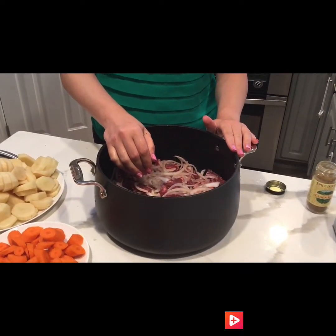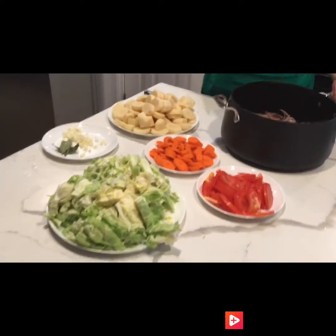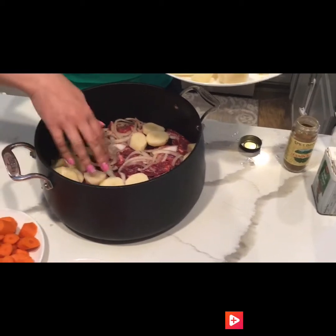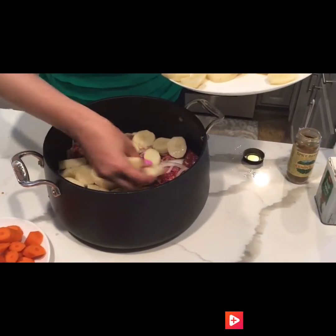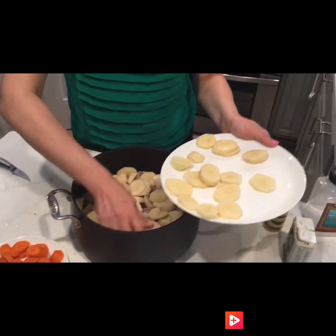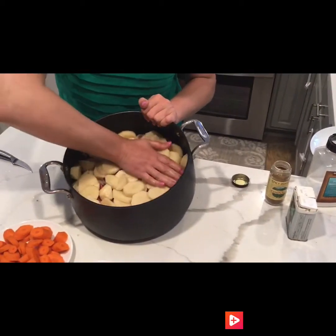Since we're cooking on the go, go ahead and start layering the other ingredients into the pan. Next, lay out the potatoes flat — you want to cut them in pretty good-sized chunks as well and lay them out covering all the meat.